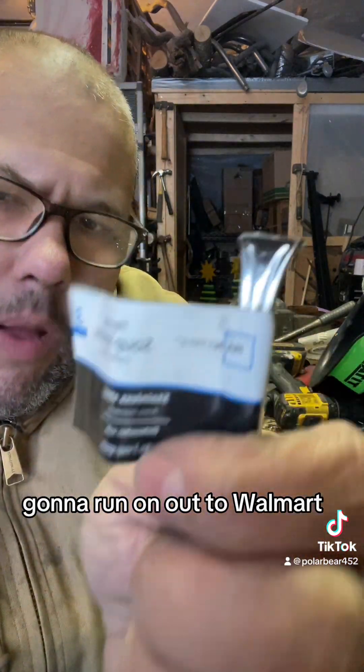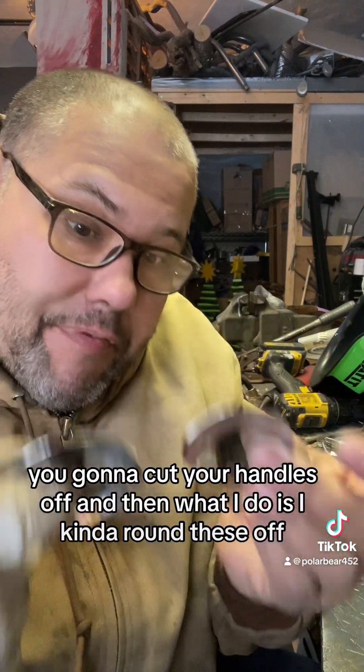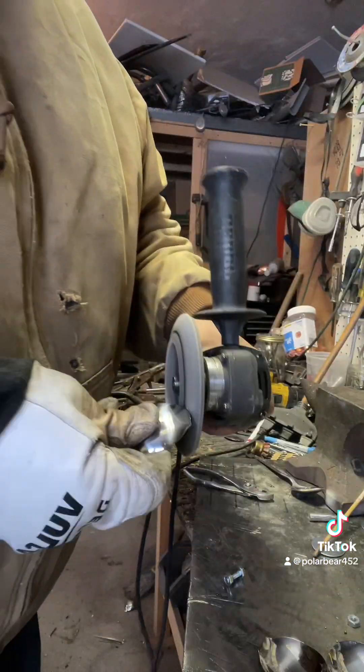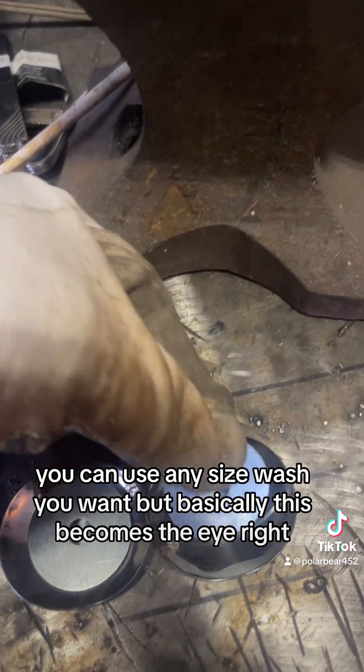Run out to Walmart and get yourself some soup spoons — that's what these are. You're gonna cut your handles off, then round these off, give them a flat spot, and then weld those together. You can use any size washer you want, but basically this becomes the eye.